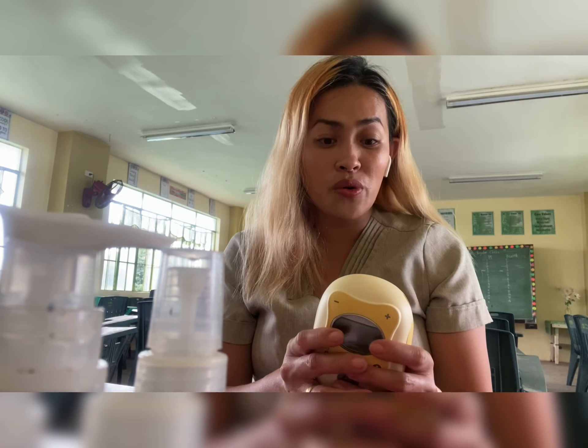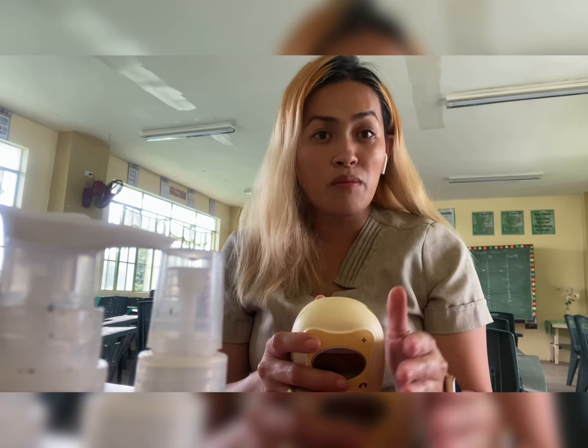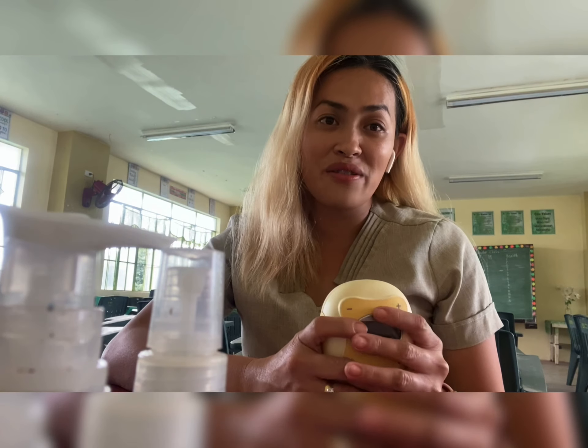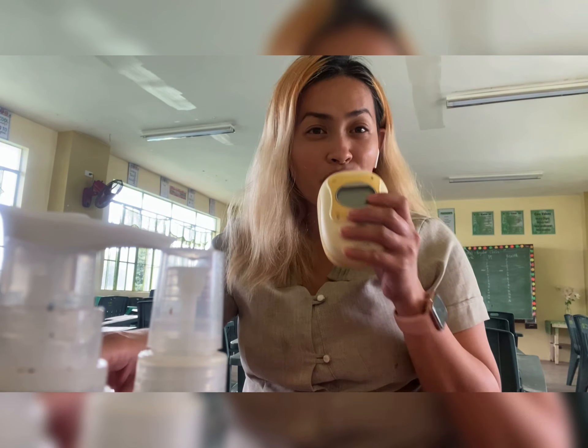There are single pumps and there are also double pumps. For working moms like me, what is really recommended is a double pump, since of course you can save time during the pumping session. I have here the Medela Freestyle.